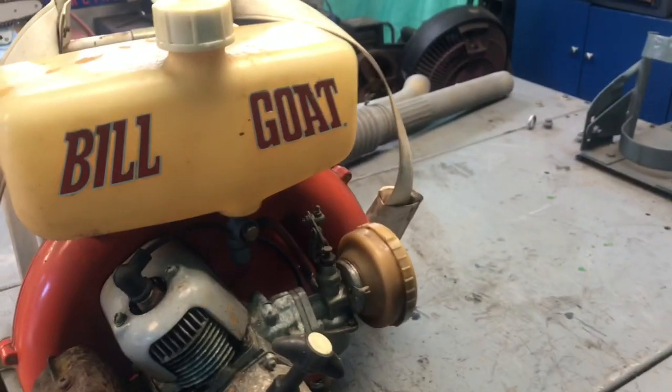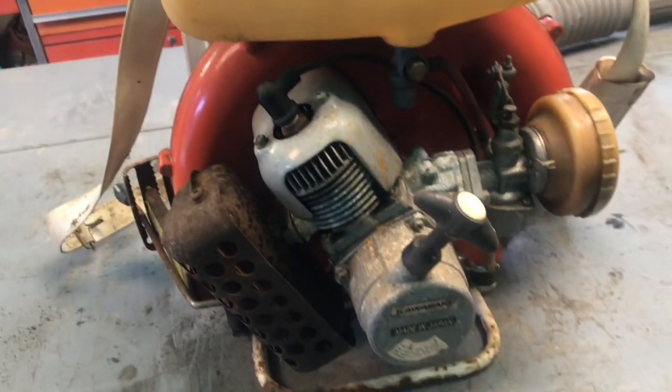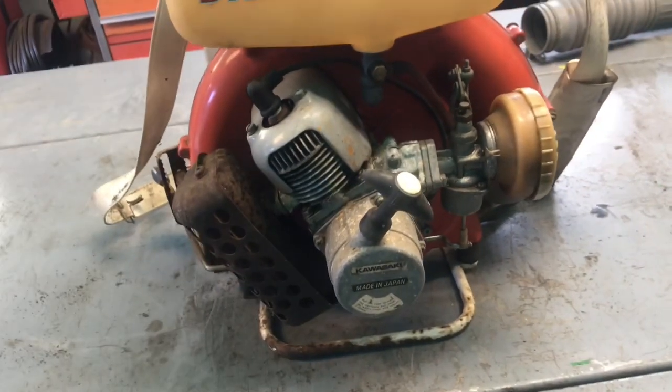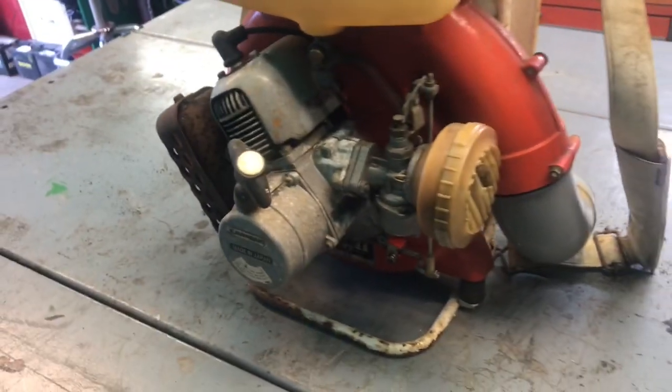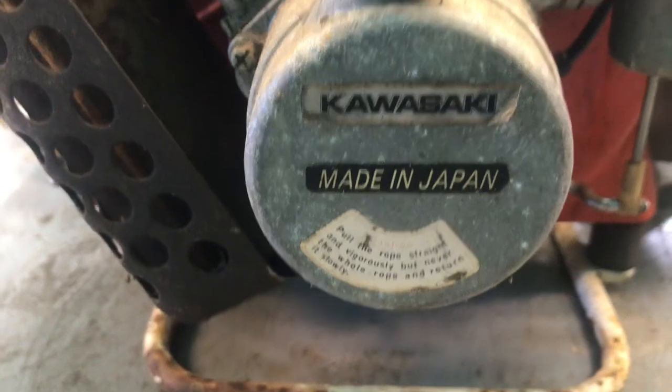Boneyard Garage here. Check out this old Billy Goat backpack blower I dug out from my father's house. It's got a Kawasaki two-cycle engine.